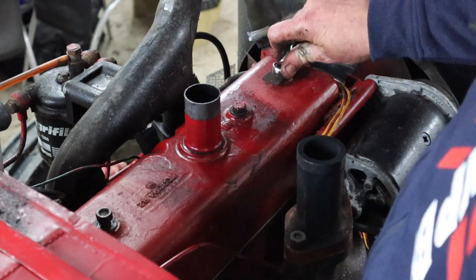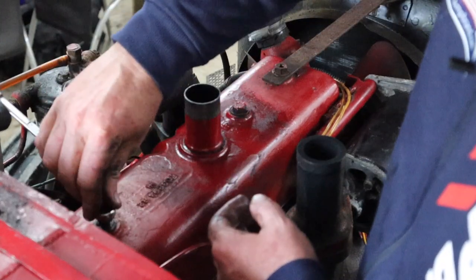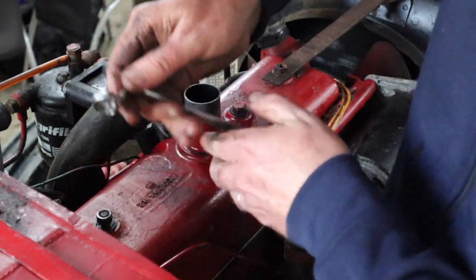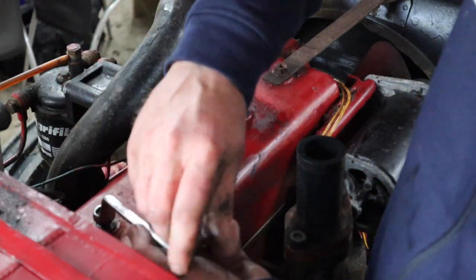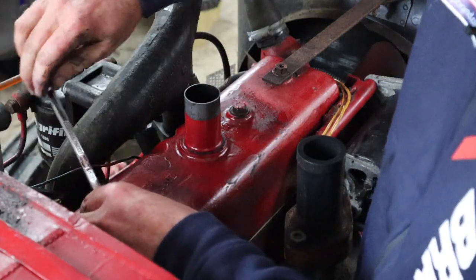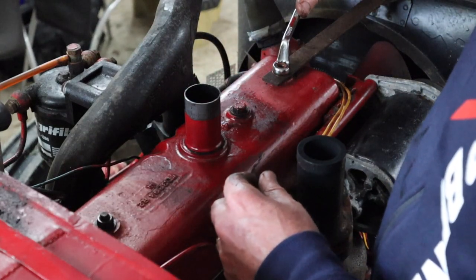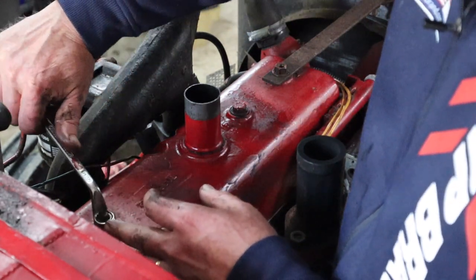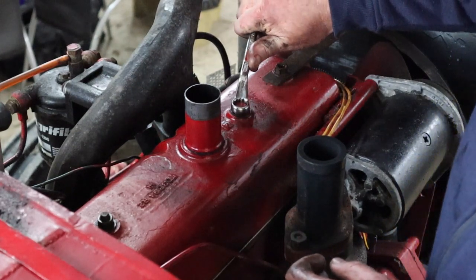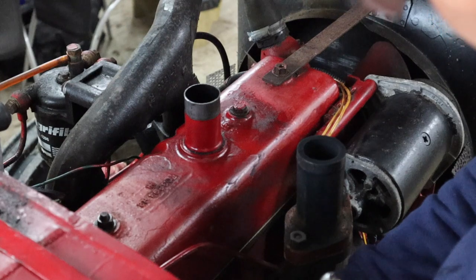Tappet covers do not need to be excessively tight. Basically, just beyond finger tight is what you're looking for — finger tight and then probably just about a quarter turn on the spanner. And if you find that it's leaking, you can just tighten it up a little bit more. If you've over-tightened it and it's leaking, loosening is not going to help — not going to make any difference.